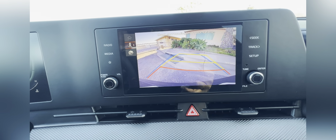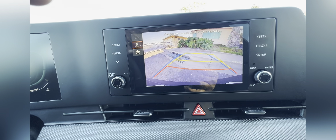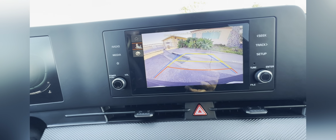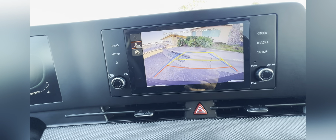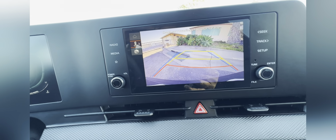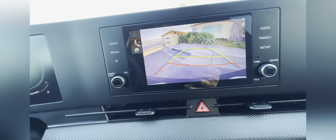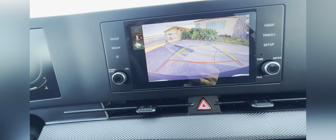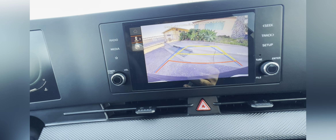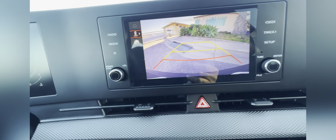Your backup camera has guidelines by yellow and red. Yellow is cautionary, red means you're very close — danger. What I wanted to point out was the blue line, which shows you where your vehicle is actually positioned right now. And this guideline actually turns while you turn the steering wheel.